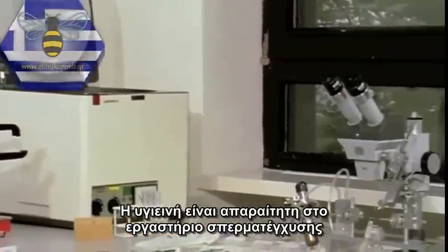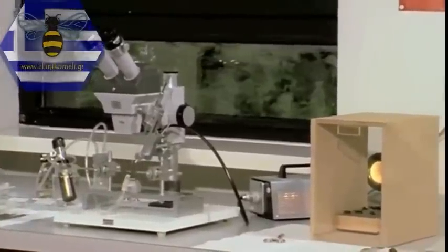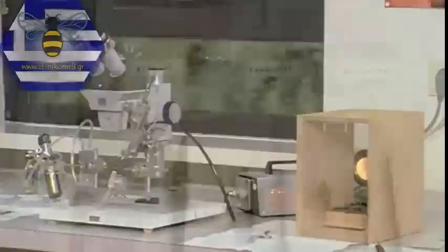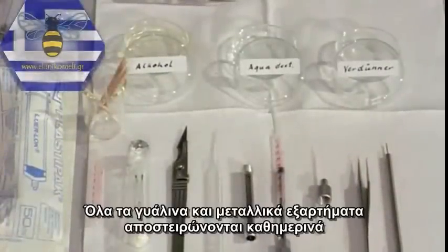Hygiene is essential in the insemination laboratory. All glass and metallic instruments are autoclaved daily.